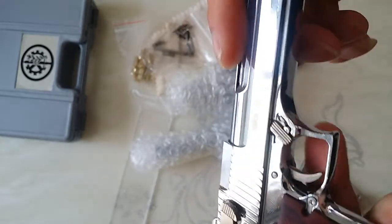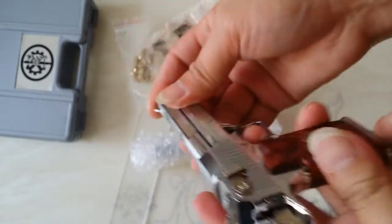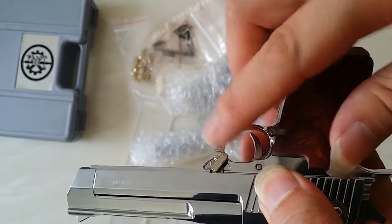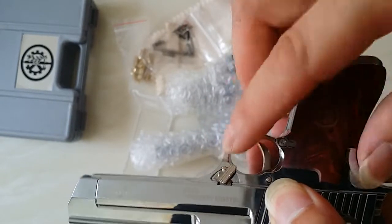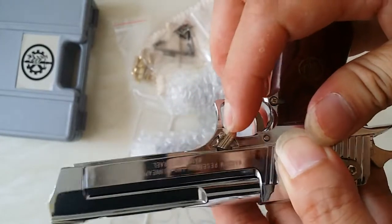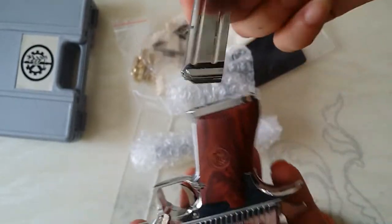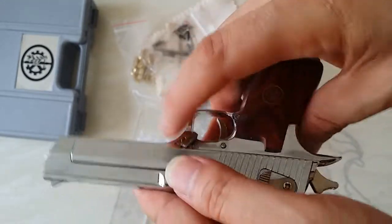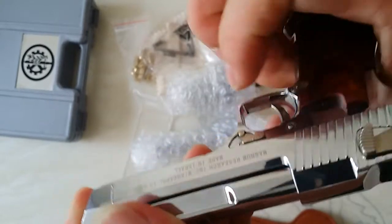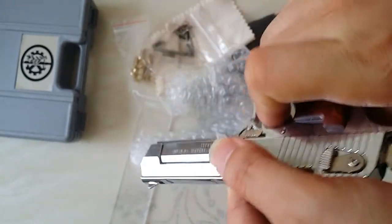Slowly, slowly. This needs a little force. Put the magazine in. It's locked — it's locked.